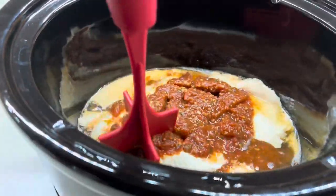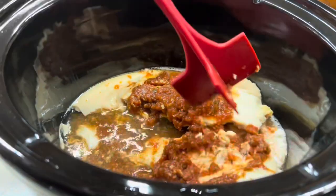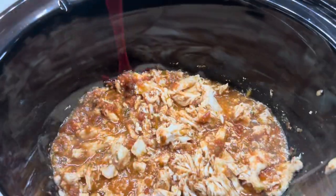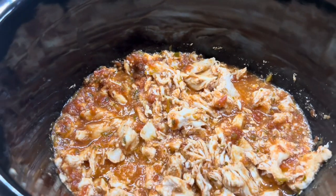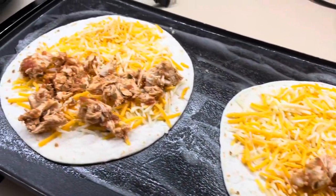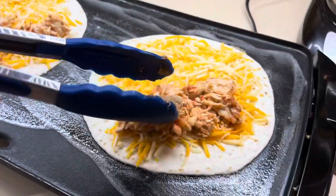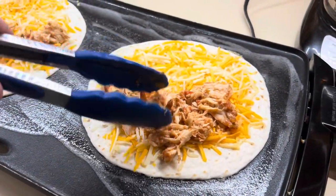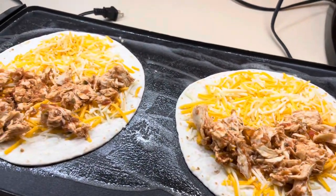You can do so many things with salsa chicken — it's perfect for meal prep. You could make it at the beginning of the week and have it all throughout the week. You can have it with burrito bowls, regular burritos, or for us we turned it into quesadillas. It was so, so good. The two chicken breasts ended up making four decent-sized cheese quesadillas.